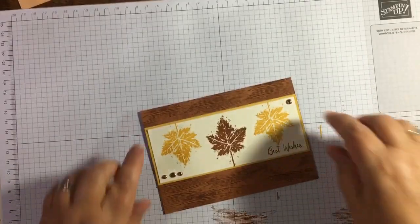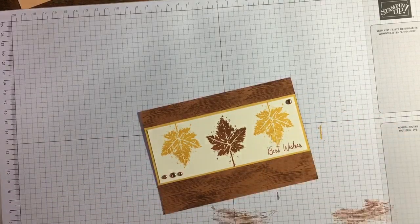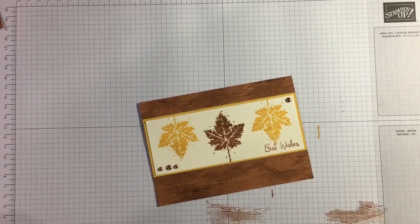Thank you very much for watching! Please subscribe and press the bell icon so you get notified when I go live again. If you want to buy any of these products, they're available from my online shop at jazzledazzle.stampinup.net, or go to jazzledazzlecraft.co.uk for further information. Thank you so much, bye bye!